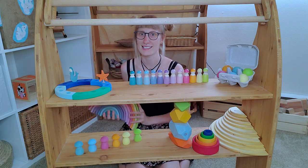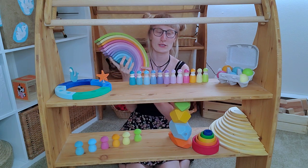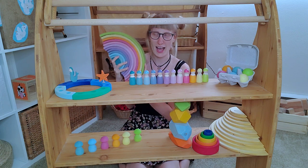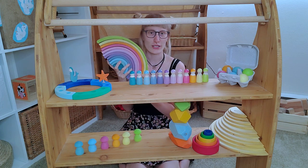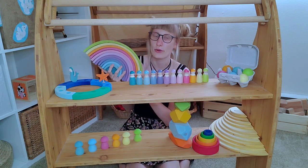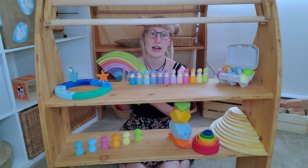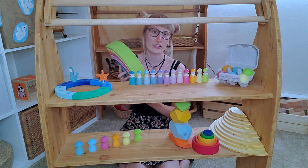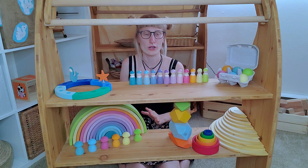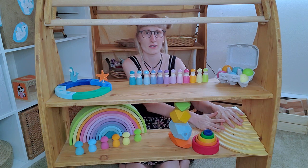Next, the rainbow — everybody loves the rainbow! This rainbow is wonderful, beautiful, and really amazing. It's in pastel colors and I absolutely love it. My daughter loves it too — it's like a stacker and there are so many reasons to love it. We also have a separate video about the rainbow on this channel. This rainbow is something I would never want to miss, and of course it comes in all different colors: black and white, bright colors, and natural.